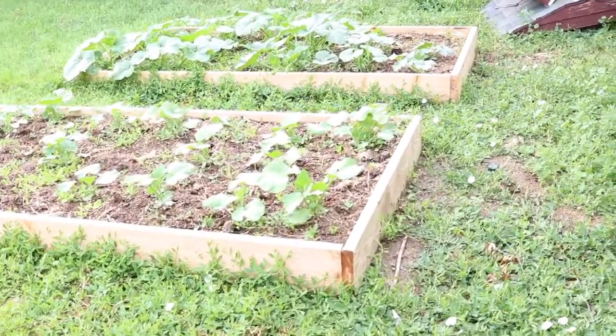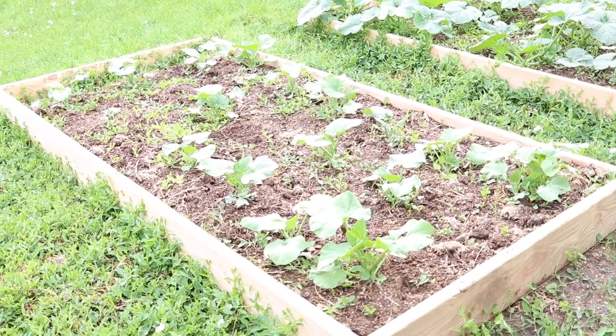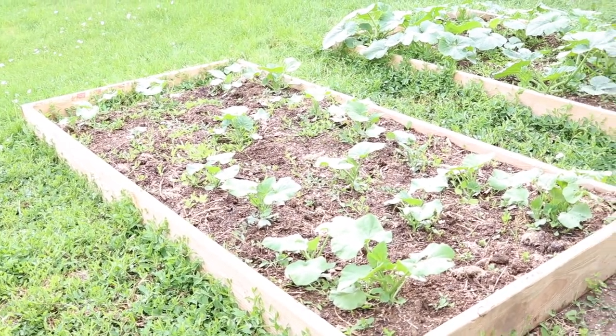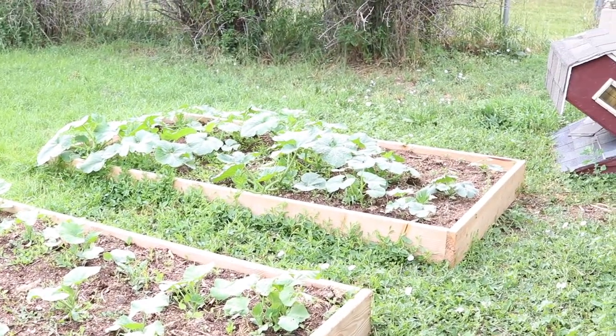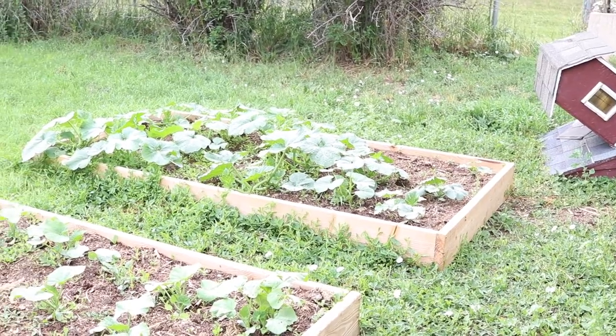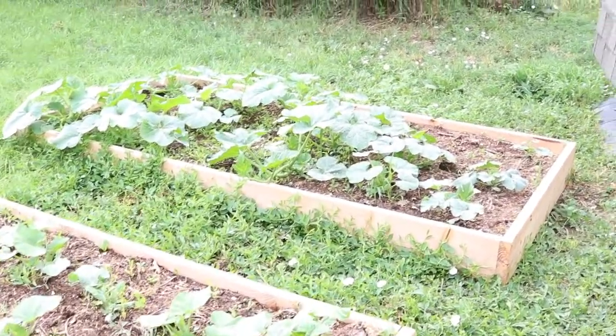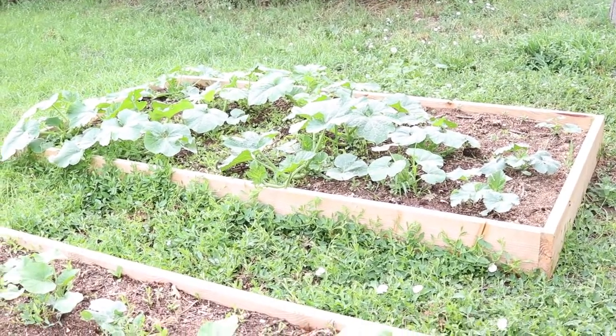In this bed we have butternut squash, and we'll be able to enjoy that for the people who are on the full GAPS diet. Over here is where we were originally doing pumpkins, so there's our first planting of pumpkins. I went with a variety that was good for baking — they said it was good for making pies and things like that.